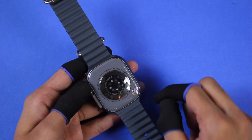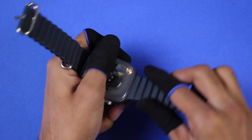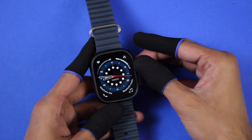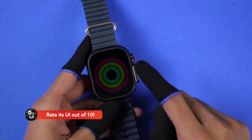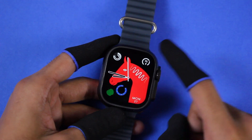On the back we get wireless charging and health sensors. We don't have strap locks, but the grip of the straps is quite good and they don't come out easily. The watch faces are interactive and you can access the applications shown on the watch face. Some watch faces can also change colors when you tap on them.